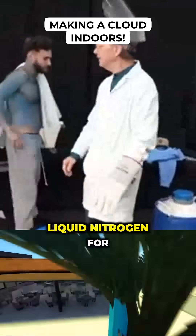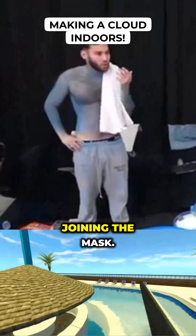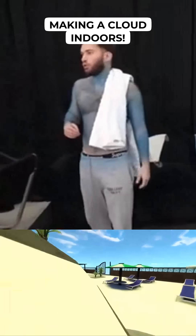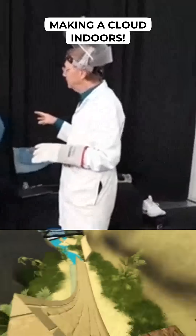We're going to go back to our friend liquid nitrogen for this. Joining my mask — we're getting you your face shield here. We're going to go back to liquid nitrogen.